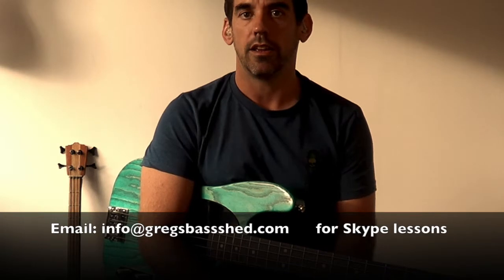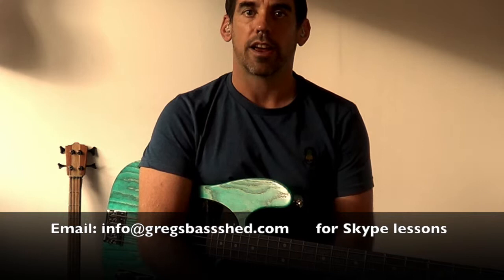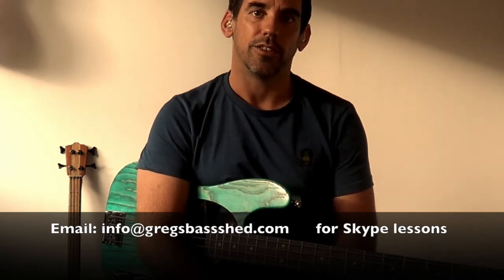There's also one already on string names, so if you have trouble with those, just look at that — it's video number four. I'm Greg Haggar, this is Greg's Bass Shed. Thanks a lot.